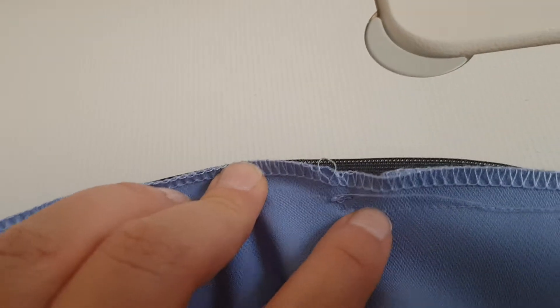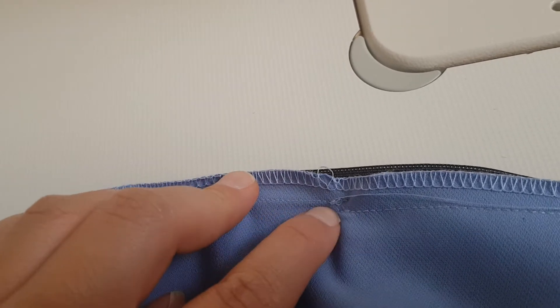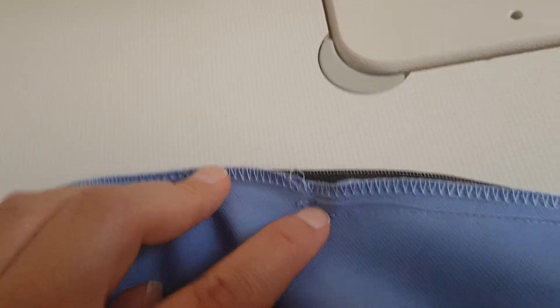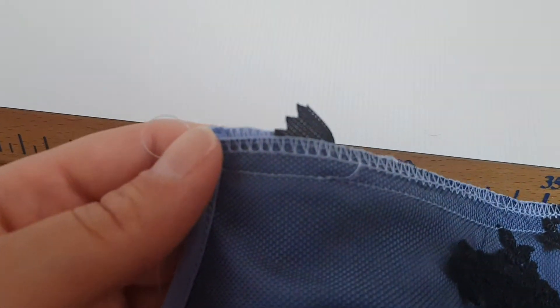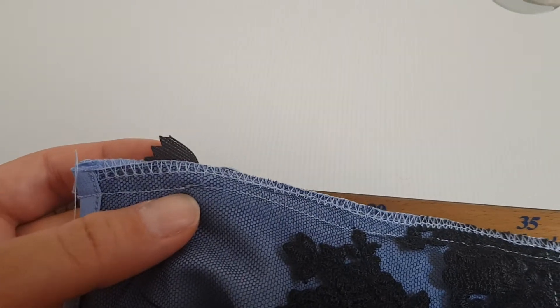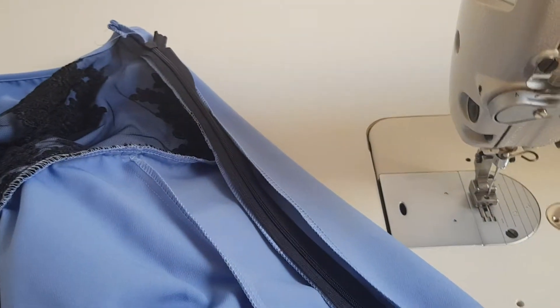Now stitch just next to this part of the zipper from the beginning to the end. Here's how you know you didn't start correctly — you can see I started in the wrong place. What you need to do is start exactly here. I need to undo this part and do it again so it is perfectly aligned. If you leave it like this it's going to be messy in the end. The invisible zipper has to be stitched perfectly to look good. I'll undo this part, then go to the other part. Now it's much better. Let's go to the other side.